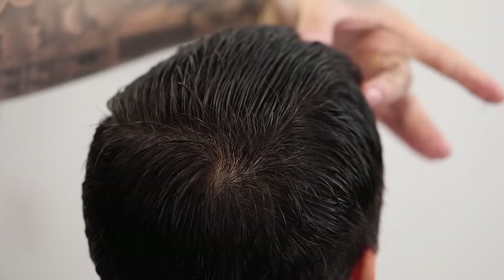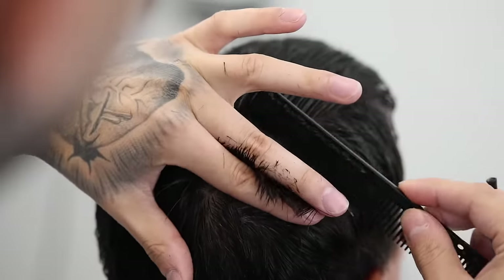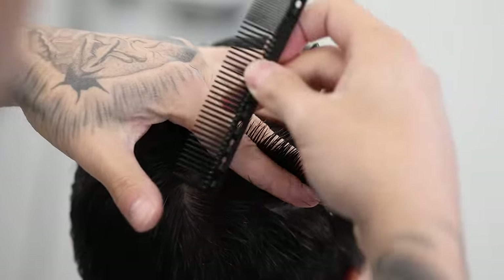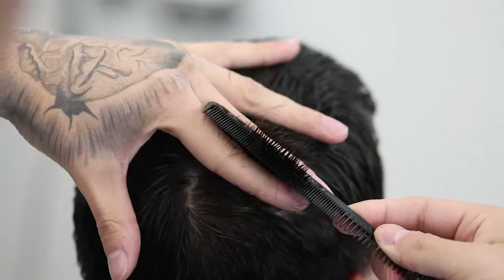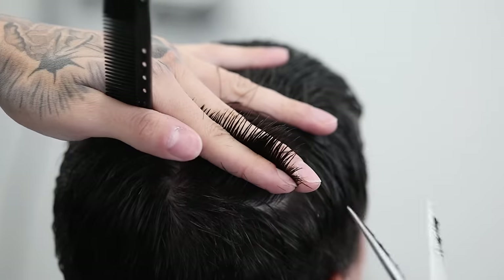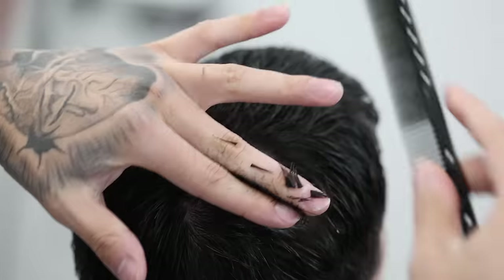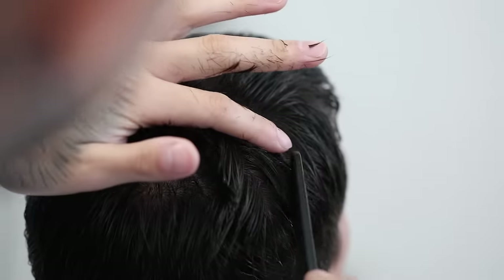Once you've cut all down the middle, we're gonna proceed with working on the right side of the head. You're just gonna pick off a little bit of that section from the middle, bring your section all the way to the right, and from there you'll be able to distinguish your guide. Then we're just gonna match that up to the right side of the head and repeat the process all the way until you reach the front of the hairline.